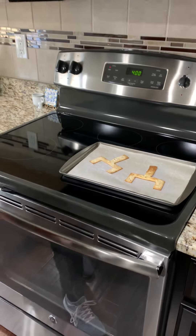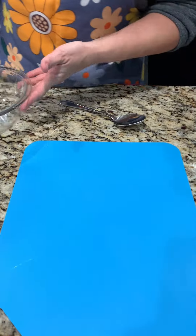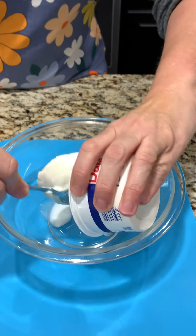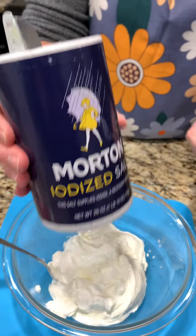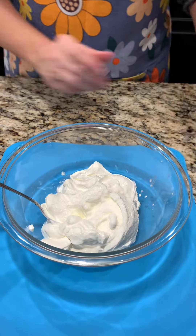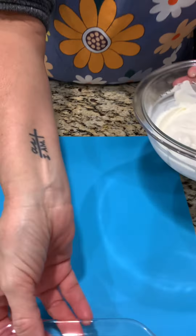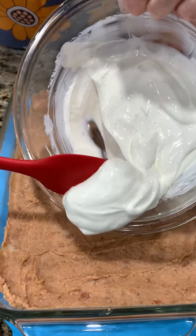I'm going to move those to a paper towel to cool completely - we'll be using those at the end. We're going to set our casserole aside, grab a bowl, and use 16 ounces of sour cream - two 8-ounce containers. To our sour cream we're adding half a teaspoon of salt and a little bit of pepper, and we mix it up.